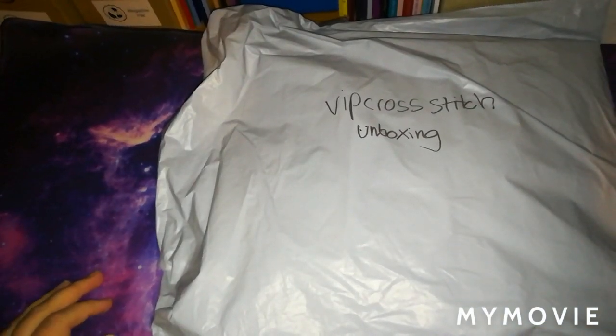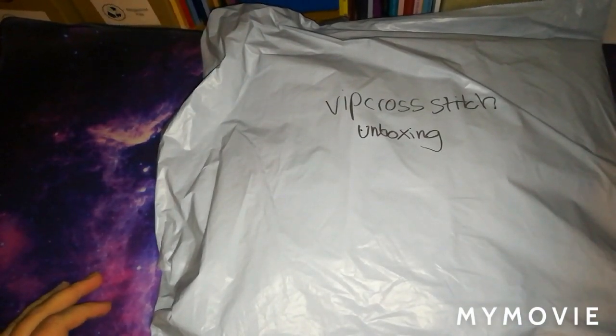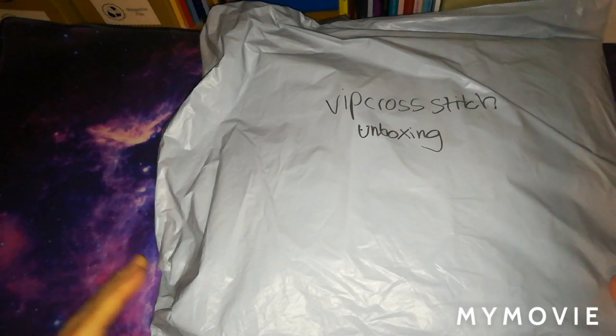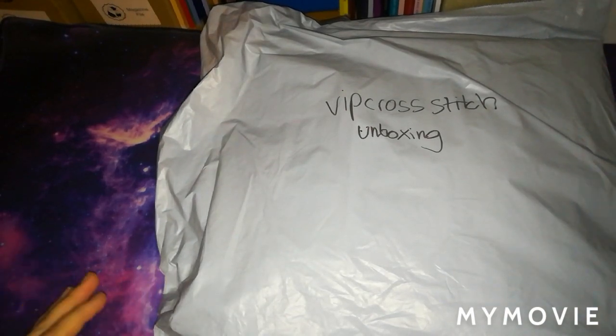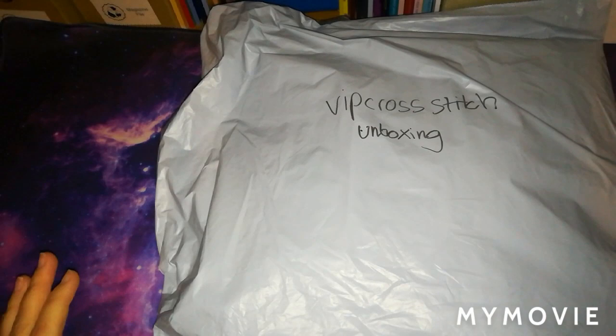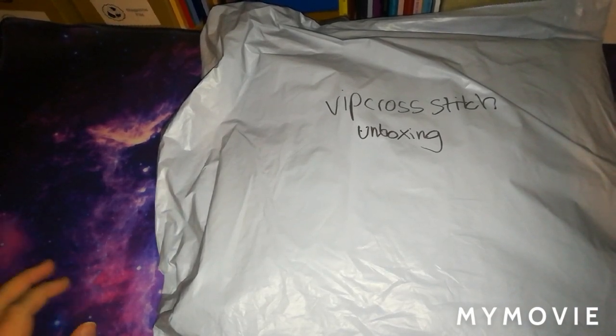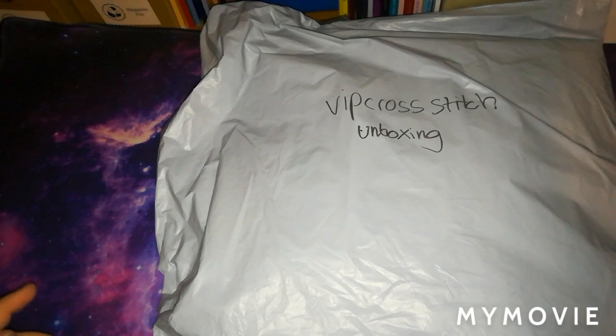Hey everyone, welcome back to the channel. This is the Stitching Colorist with Shelly Lois. I'll apologize in advance if you hear any little voices - I'm filming this on a Friday evening. The reason I'm filming is because the package just arrived today, just before I was doing the school run, so I didn't have time then and I've been seeing to the children, so the nearest time is now. I have recently uploaded a video of VIP Cross Stitch where I bought some stuff myself.